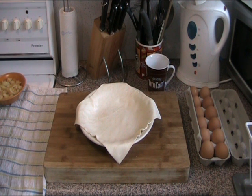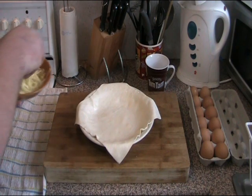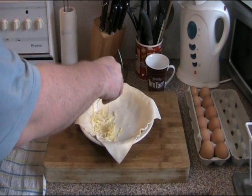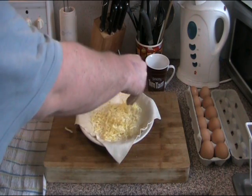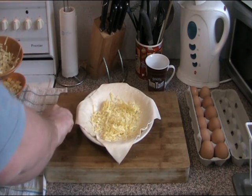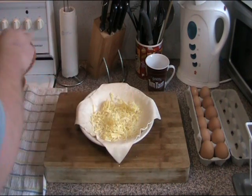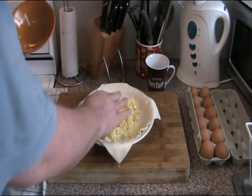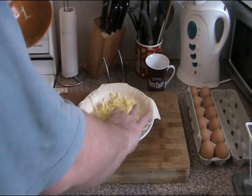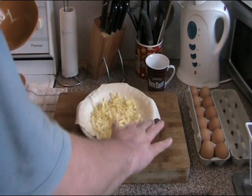First things first, we're going to put a bit of grated cheese on the bottom here. This isn't for flavour — it's actually a little trick I picked up a few years ago. If you put a bit of grated cheese on the bottom of the bacon and egg pie, you create a seal that stops anything on top from soaking into the bottom of the pastry and making it all soggy.